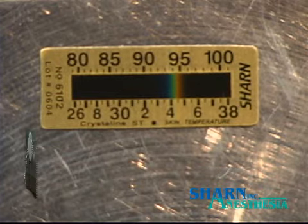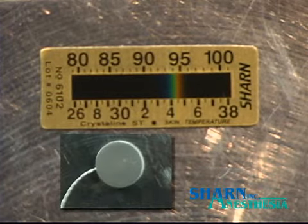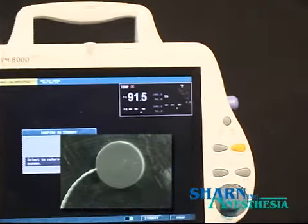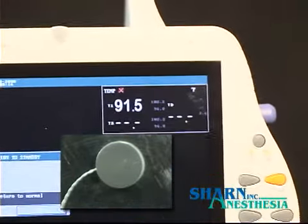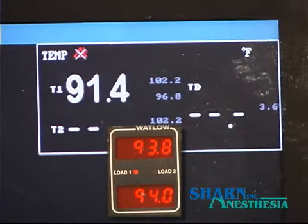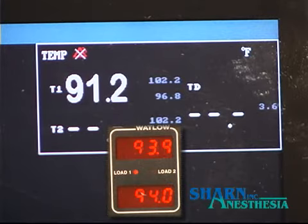This electronic skin sensor has been on the plate for a few moments and should also display 94 degrees. Watch the reading on the monitor to see how accurate it is. You'll notice the sensor is slower to respond than the forehead strip was, and the reading does not reflect the actual temperature of the hot plate.